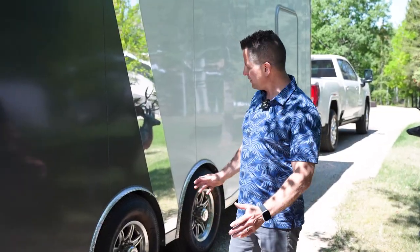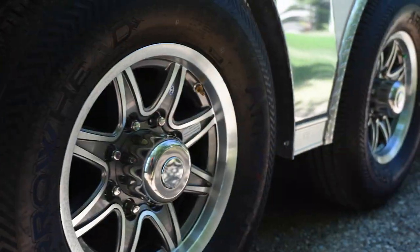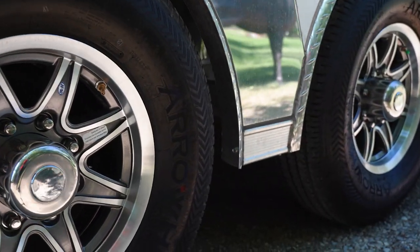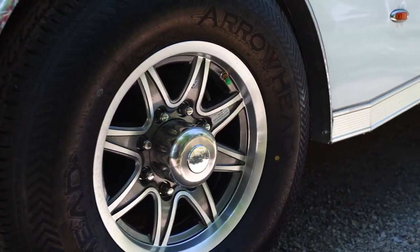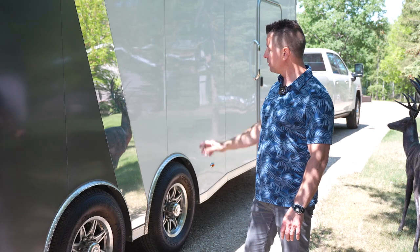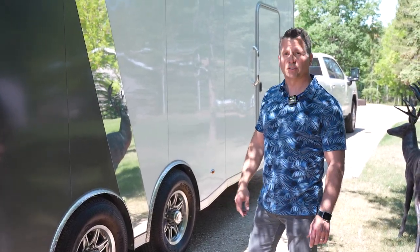On the outside of this trailer we finish it off really nice — we went with widespread axles and perimeter skirting, where the skirt drops down in front and behind the axles. We finish it off with a two-tone look, basically just to break up the side of it with a big nice anodized stripe, and we've got extra marker lights that are all chrome bezel.